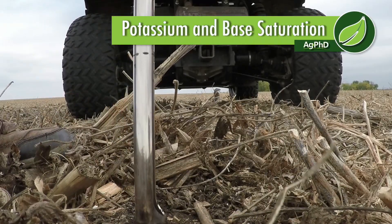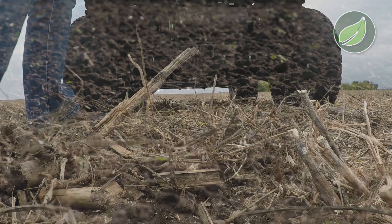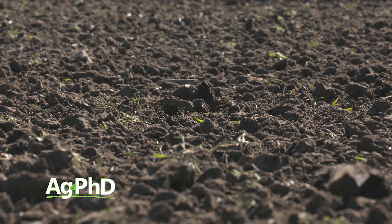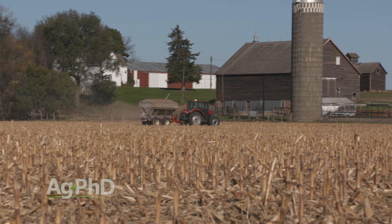When you're soil testing this fall, I'm going to challenge you to look for a couple of different measurements for potassium, because parts per million alone only tells a portion of the story. You need to know how many parts per million you have in the soil with potassium because it's going to take a certain number of pounds per acre to raise a great crop.